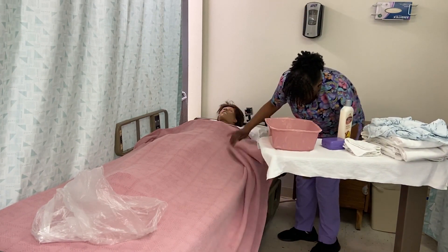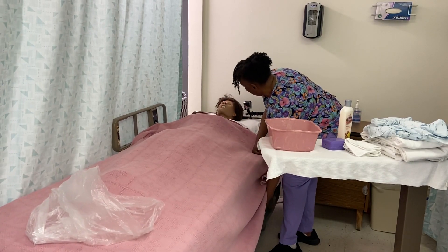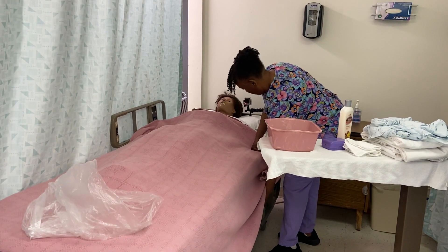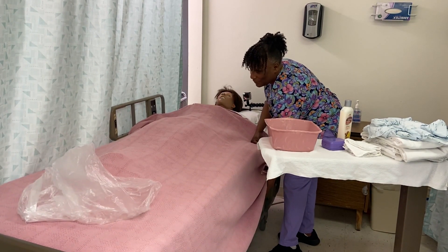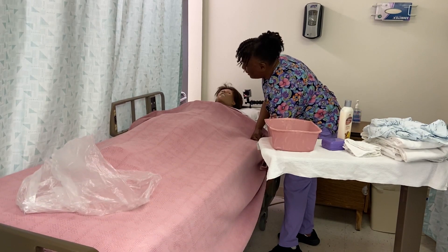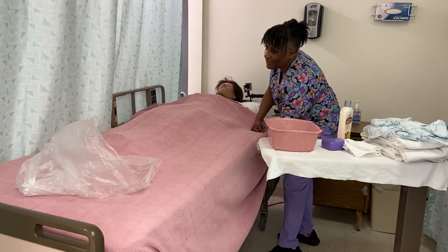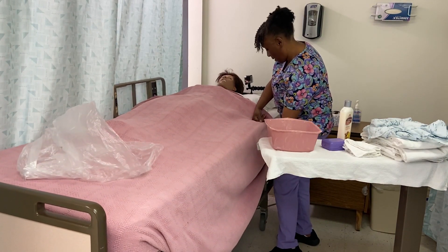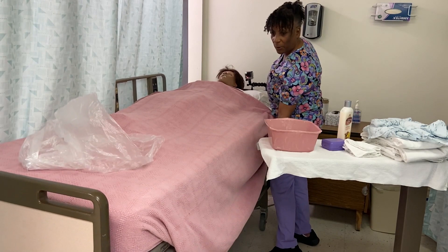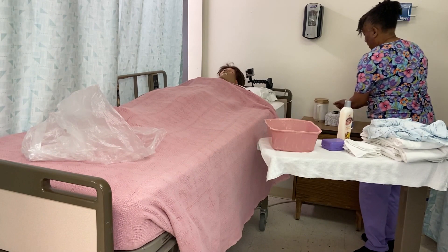I'm just going to raise your bed up because I want a comfortable working height so I don't injure my back. Such a beautiful day today, Mrs. Jones — glad you're going to get out of the room and get involved in some activities. That looks like a comfortable working height so I'm not bending my back. And then sanitize my hands again.